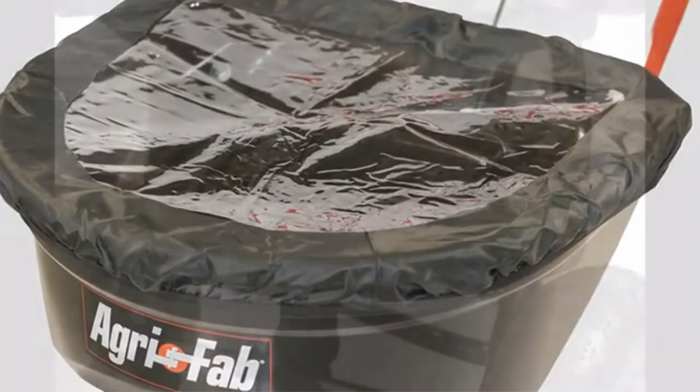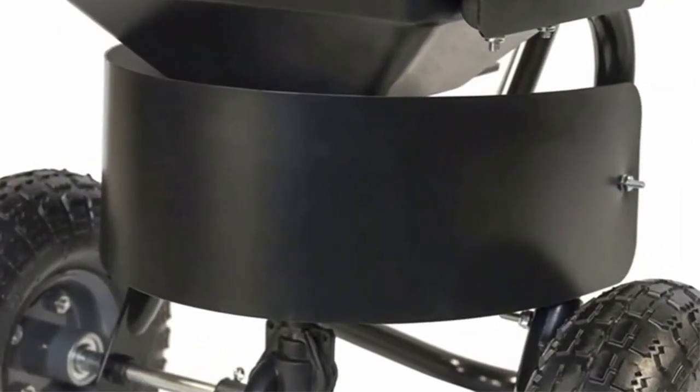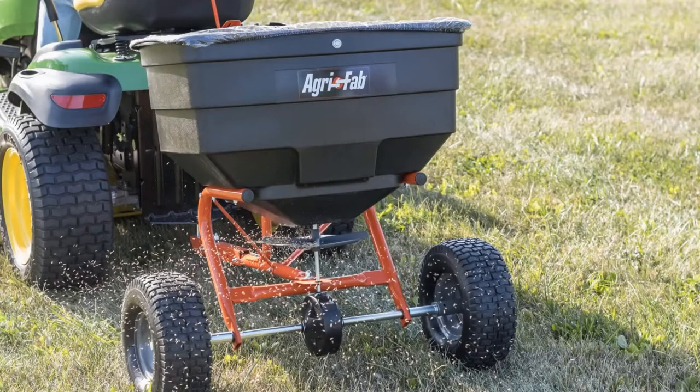You will have to assemble this model yourself. On the downside, this one is very heavy, weighing 53 pounds. Also, the cost is on the higher side.